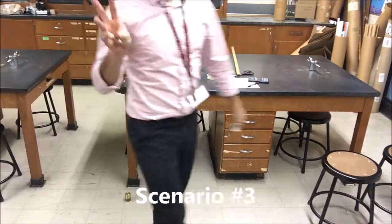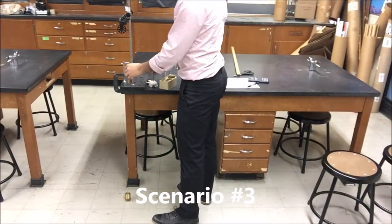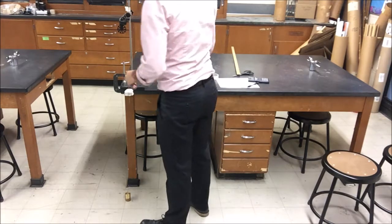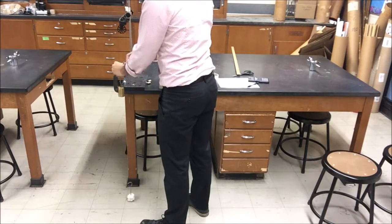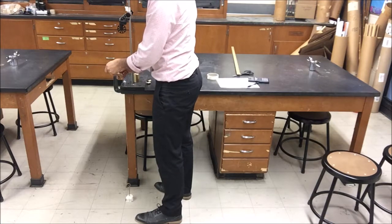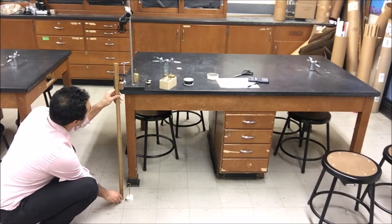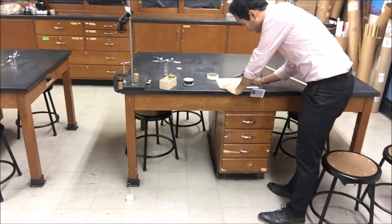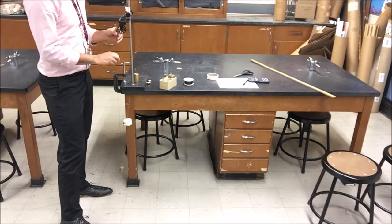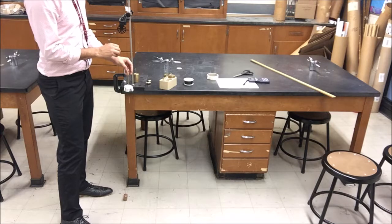For the last scenario, scenario number three, your teacher is going to have a mystery mass item. When you're ready, you're going to figure out — using the pulley — what the mystery mass is. It's up to you to figure it out the best way you can. You're going to do it by timing how long it takes the mystery mass to hit the ground and measuring the distance it falls. You should be able to calculate what the mystery mass is, and once you do, figure out what your percent error is. Make sure everything is aligned so that the objects don't hit each other as they go up and down.